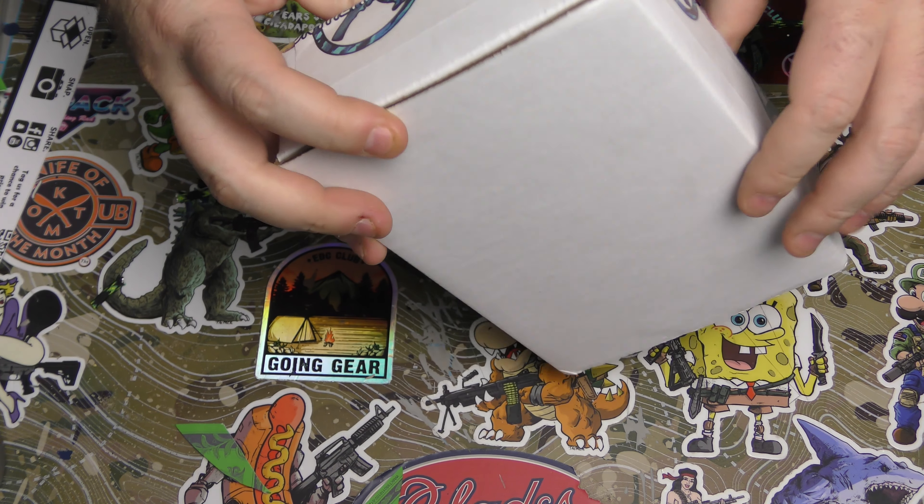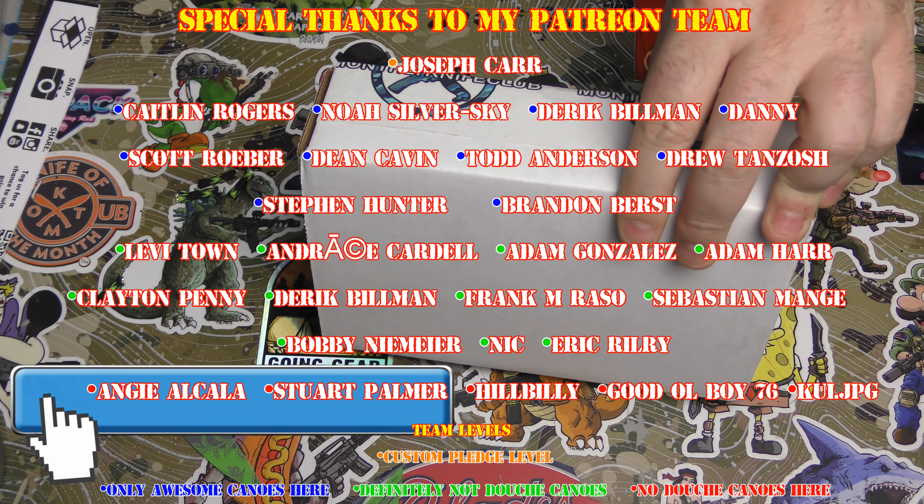Hey guys, I am back. This has got to be the tier two name brand for Monthly Knife Club.